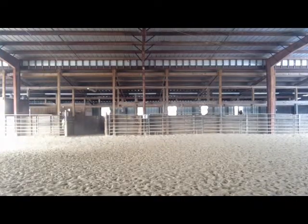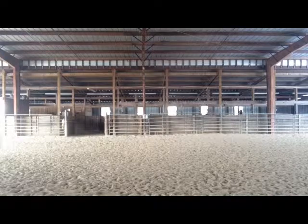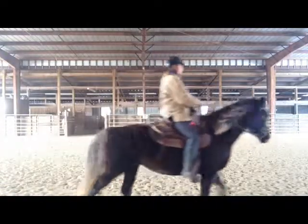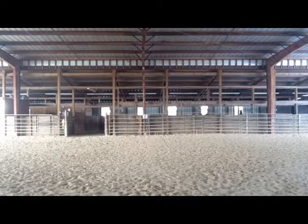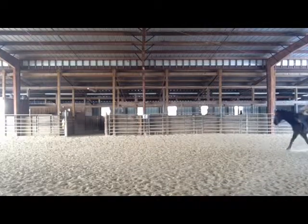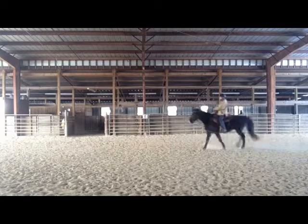So now when I ask her to go down and do a down transition, I think of that more powerful walk that I had before. And you can see her chest stays up. She stays more on the rear end. She slows down from the rear end, not falling on the shoulders.